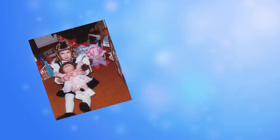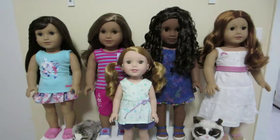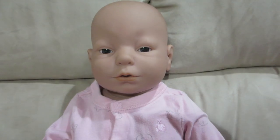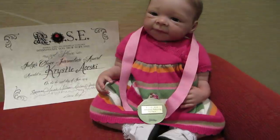Hi, I'm Crystal. I've loved dolls my whole life. I collect everything from porcelain to cloth, American Girl, Neonates, and Real Care dolls. But my favorite is to collect and make Reborn dolls.